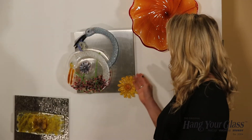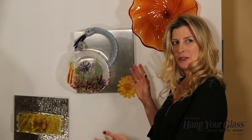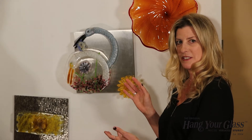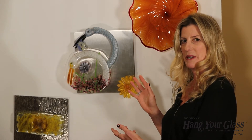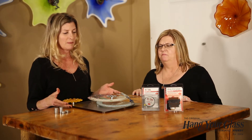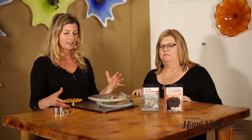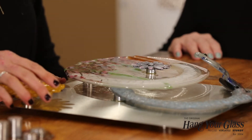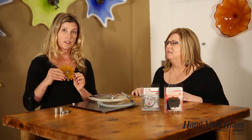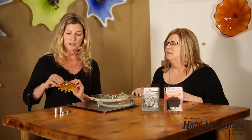Now we're going to take Helen's piece off the wall and reverse engineer it to show you how we determined what lengths of standoffs to use and how we put them on. We have Helen's piece on the table here. We used a combination of both Hang Your Glass Adhesive and Hextall. We've reintroduced our 5/8-inch diameter nesting standoffs, which is really cool — that's what this flower was put on with.